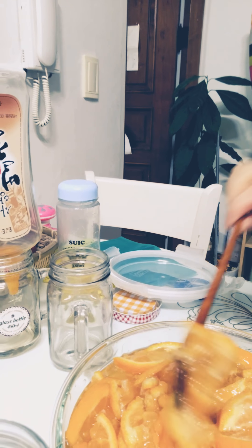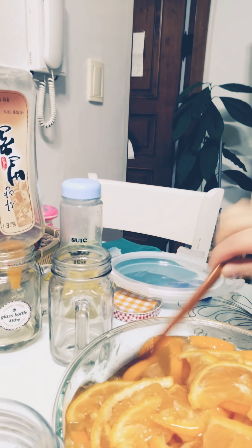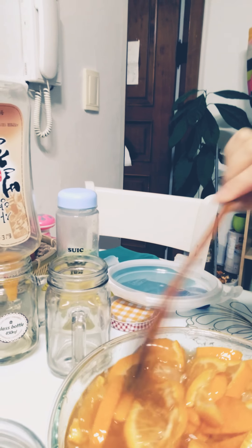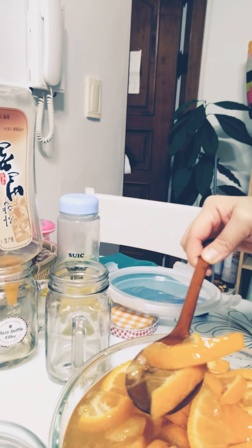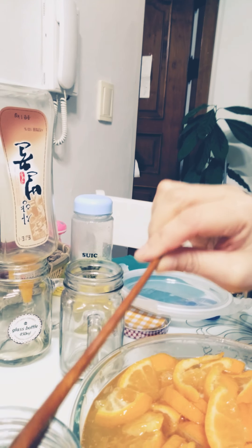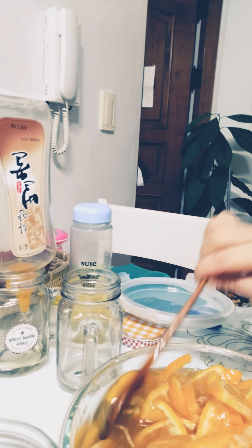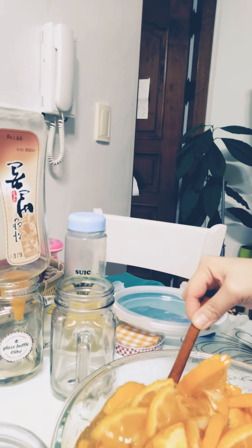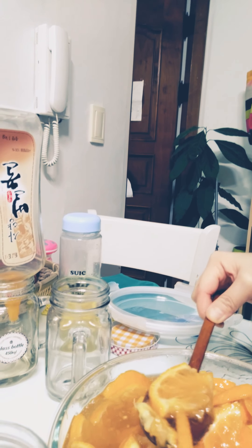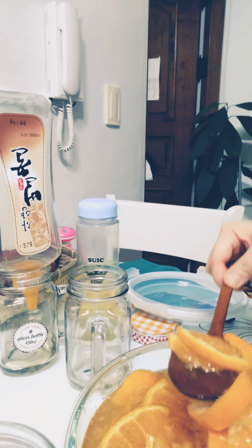Now it's time to transfer them to a container like this. You can use mason jars or any glass jars — no plastic. Glass jars are much better for your health.